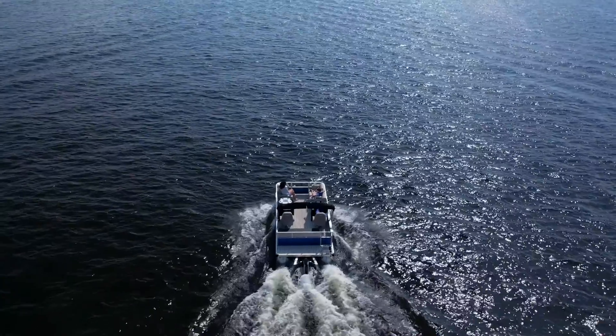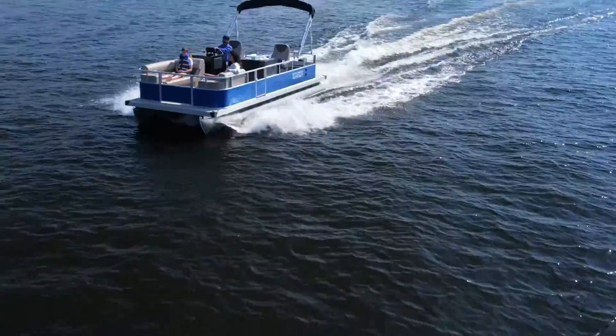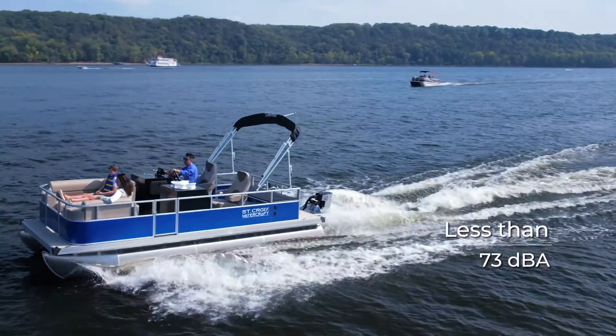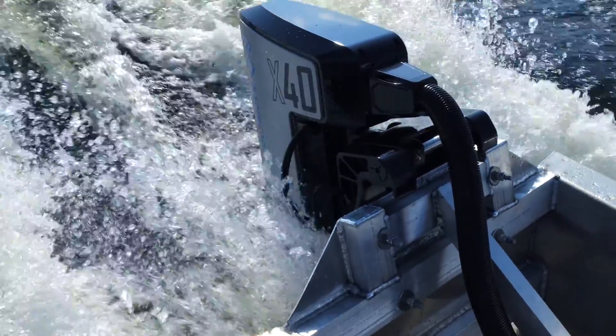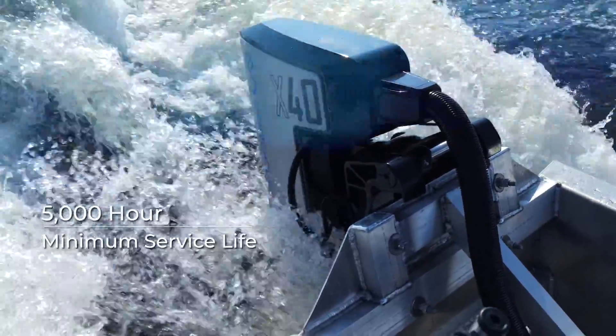We believe that boating can be cleaner, more sustainable, and better for the environment. The X40 operates at a noise level of less than 73 decibels, allowing users to fully engage with the tranquility of their surroundings. It is IP67 waterproof and built to last with a minimum service life of 5,000 hours.